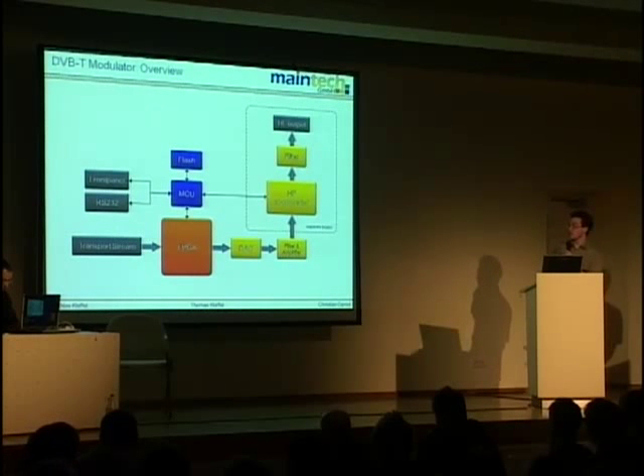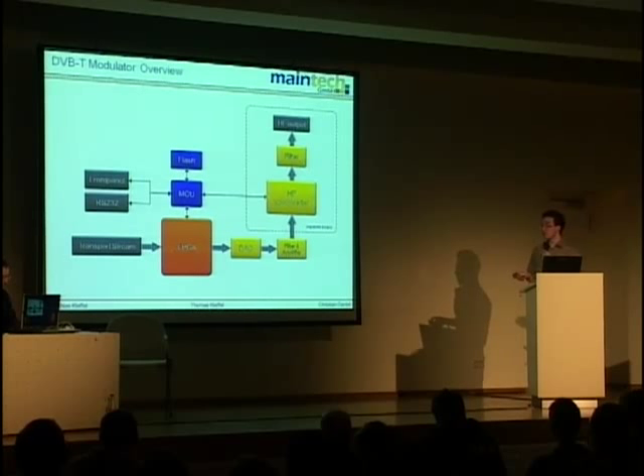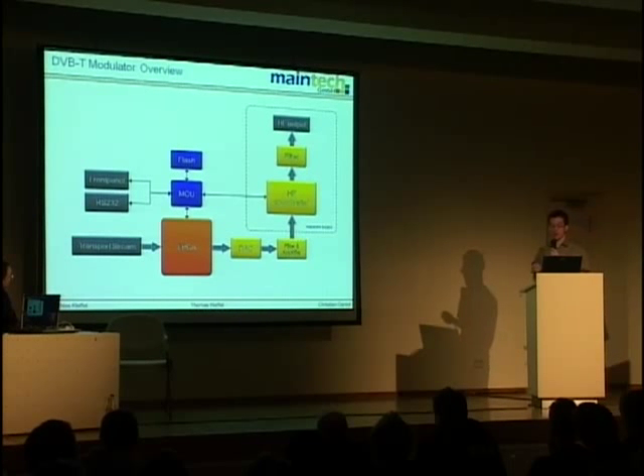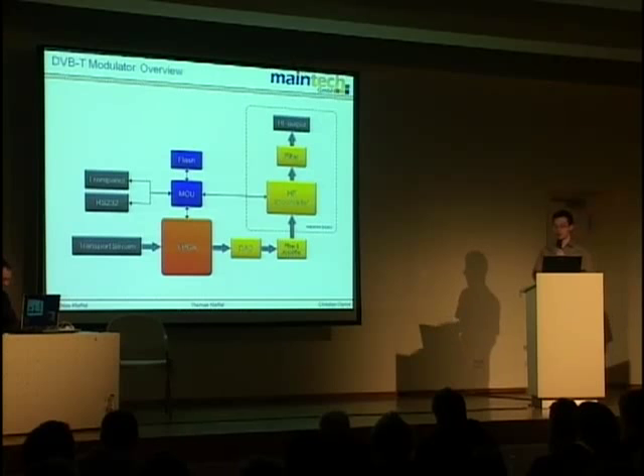Our DVB-T transmitter modulator overview: the transport stream from the multiplexer goes into the FPGA, gets channel-coded and OFDM-modulated. There's IQ modulation and up-conversion to intermediate frequency, then a digital-to-analog converter running at 146 MHz, some analog filters and amplifier, and an HF up-converter which converts the signal to the transmission frequency — 482 MHz here at 23C3. Some more filtering and then the antenna. We also have a microcontroller, flash, front panel, and RS-232.